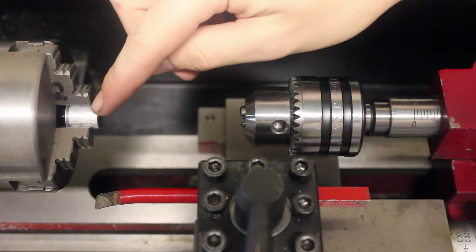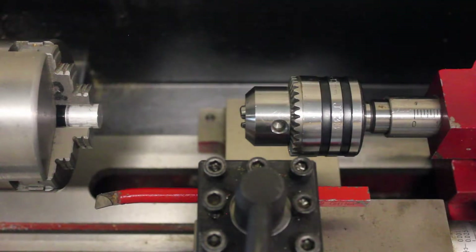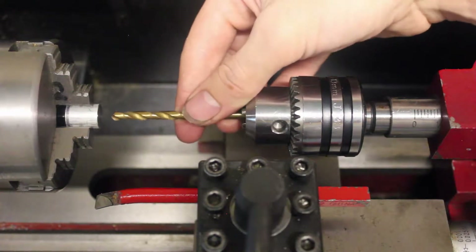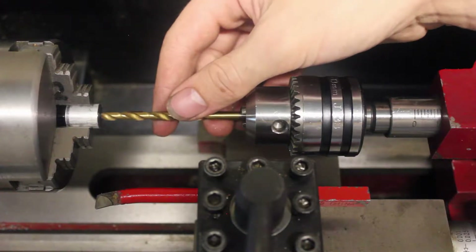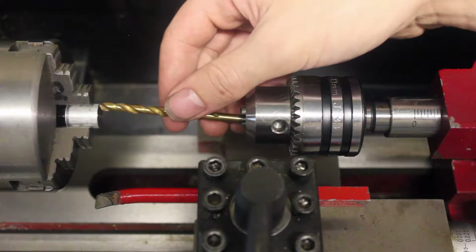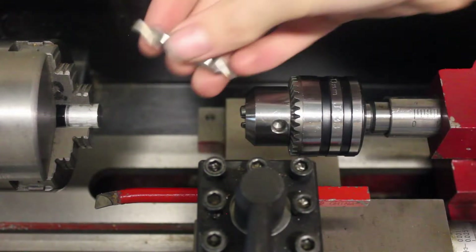In my chuck here I have a three-eighths piece of aluminum that I'm going to be drilling. You could just go ahead and put your drill in the chuck and then drill a hole. But the drill bit, because it's so long and thin, it's going to want to bend and walk along the surface, and it's not going to want to stay in the center of your part. So the way that you solve that is with a center drill.